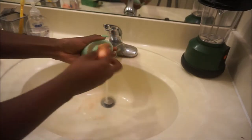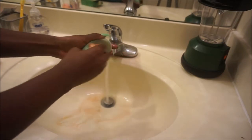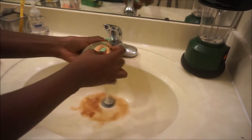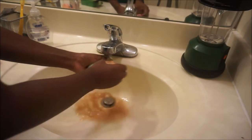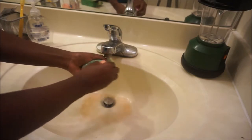Then you use the back of the bar of soap and just start pressing the beauty blender against it, rubbing it against the bar of soap and spinning it around, turning it so you can get every angle. And see how much the dirt comes off — it's actually really amazing! It was my first time trying it and I was so surprised.